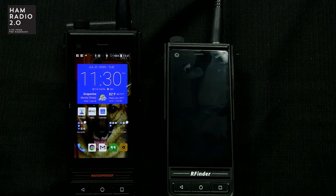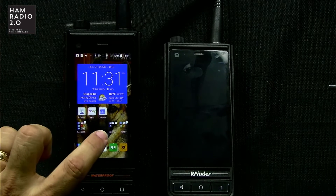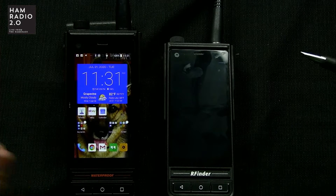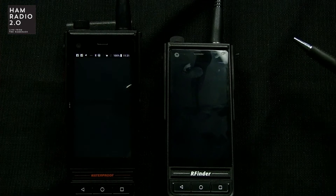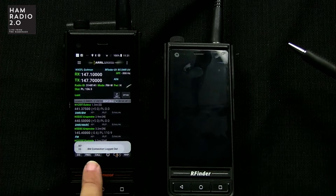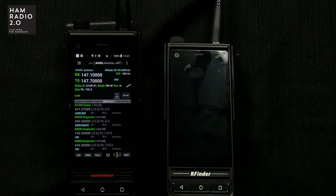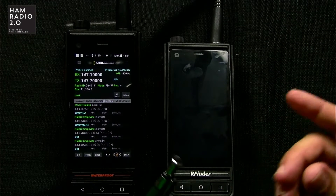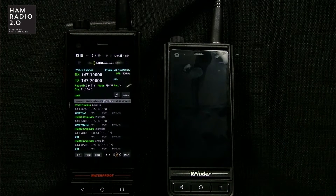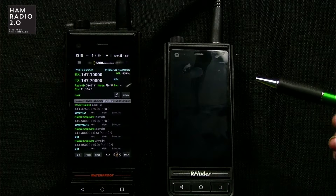It will install on any Android or iOS device, but if it sees an actual RFinder HT transceiver device, it gives you a lot more options. You'll see down at the bottom it'll say verified RFinder device. So when you launch the app, if you're on a B1, M1, K1, or even one of the older H1s, it'll do that — and it'll do that on the tablet as well.